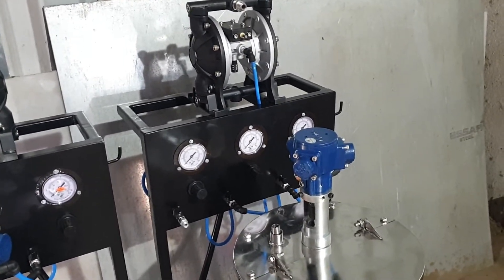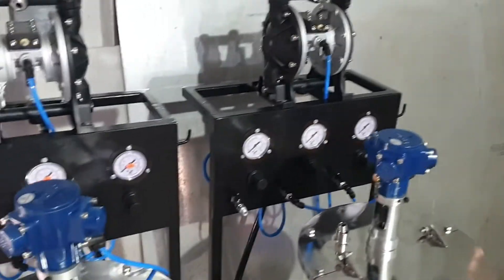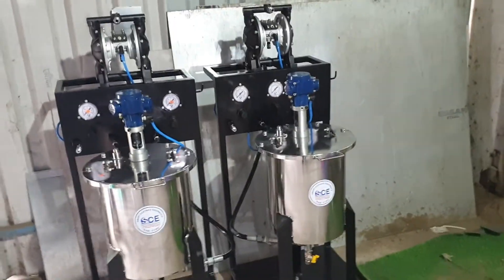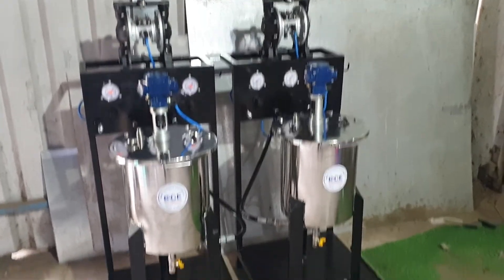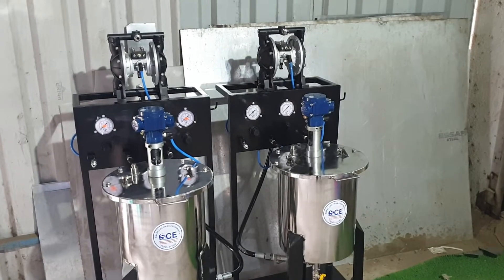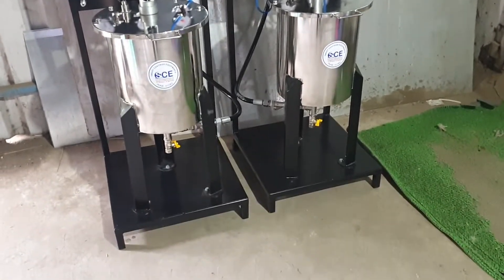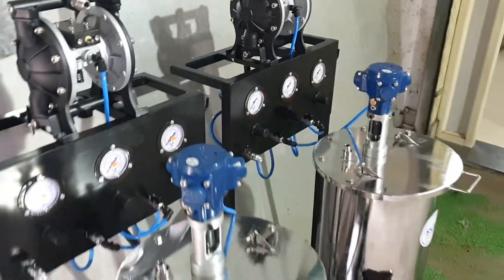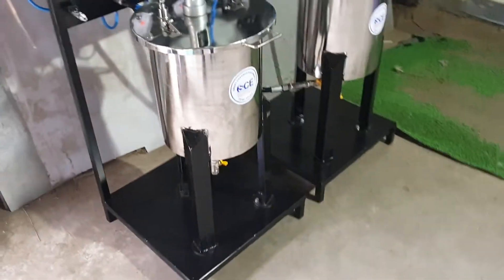Paint then gets applied to the spray gun. This package is called the diaphragm 20-litre package. The stand is heavily built and is suitable for 1K and 2K paints.